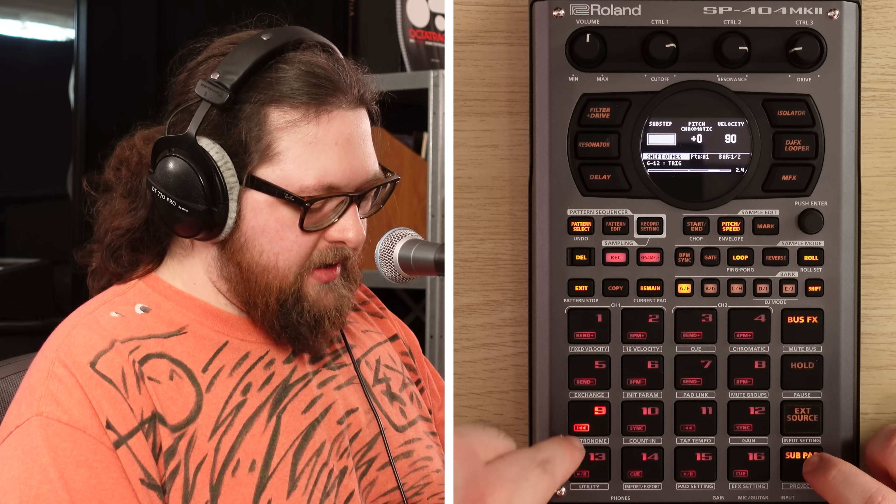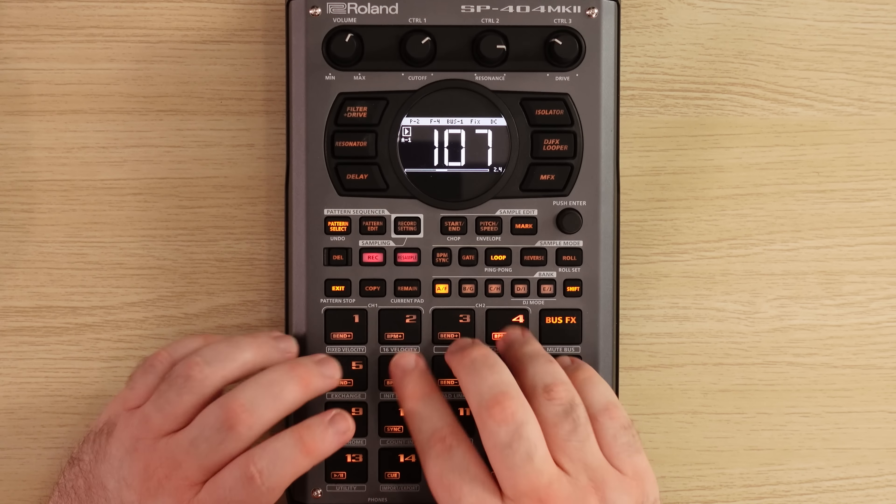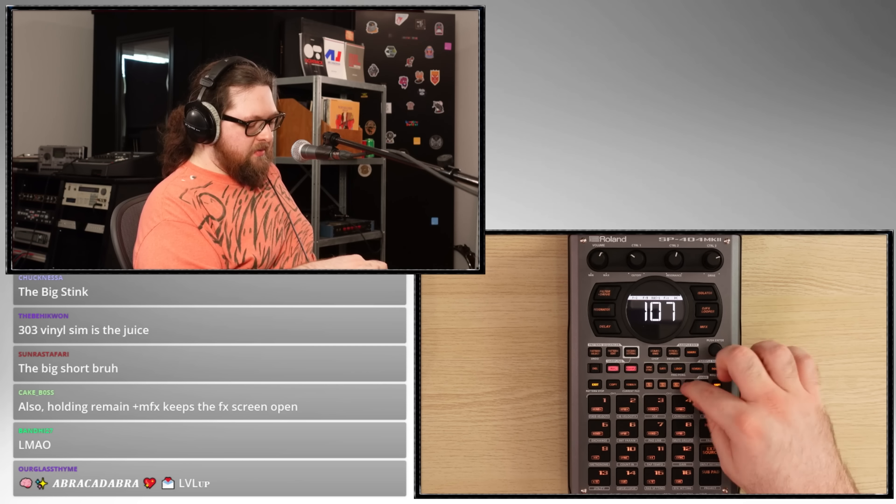So we're going to record. Right there — let's bring in the sample here. Now that I know that this piano works, let's get like a drum and kick in here to kind of bolster the drum loop. I filtered it for a reason — I wanted to make sure that we could bring in some ass, put some ass behind it.